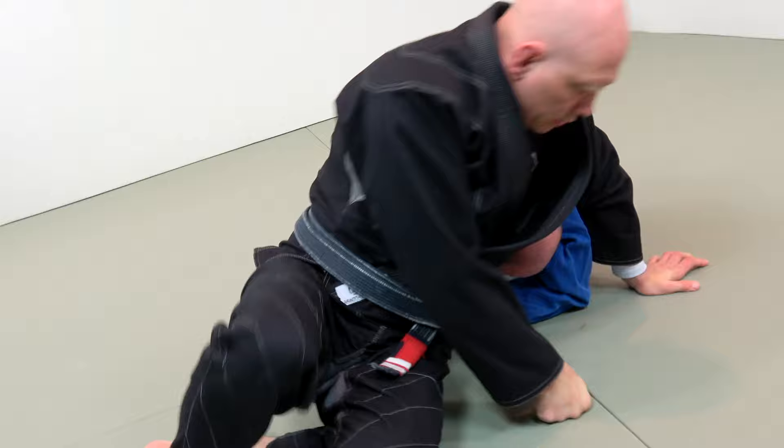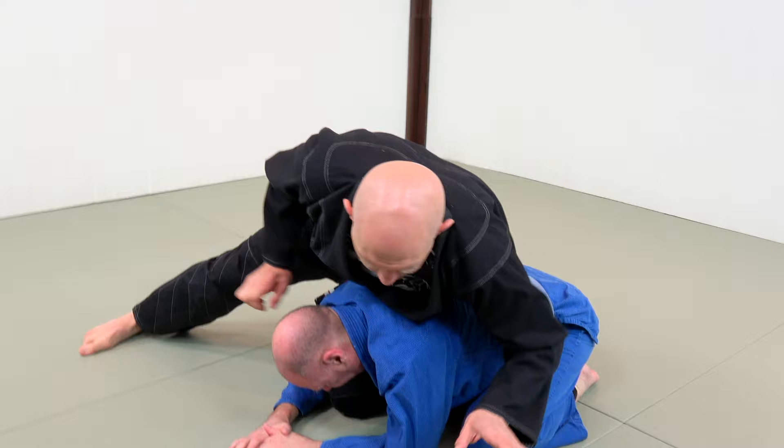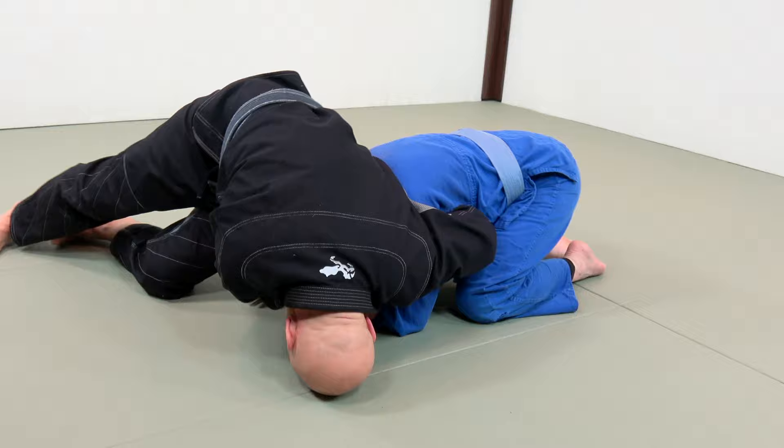Just from another angle. Step one: knee between his elbow and knee, put my weight on his back. Step two: open up the lapel, pull it this way, grab it here. Step three: grab the wrist. Step four: slide my weight forward so that all my weight is on his neck, then begin to walk around.